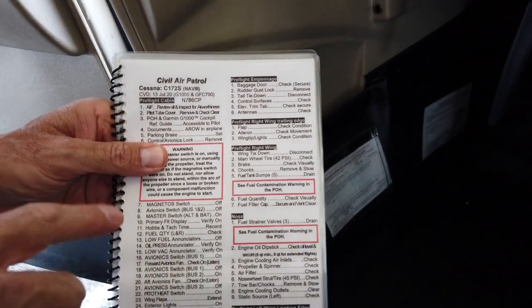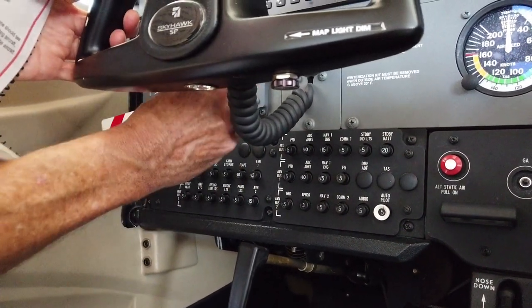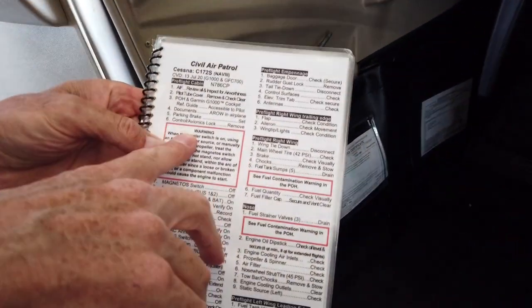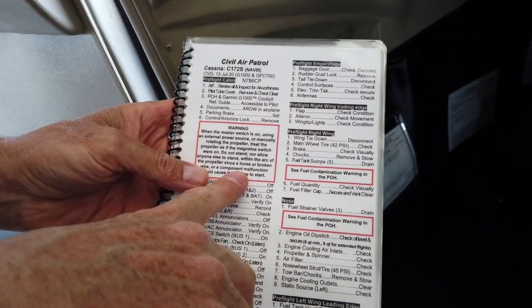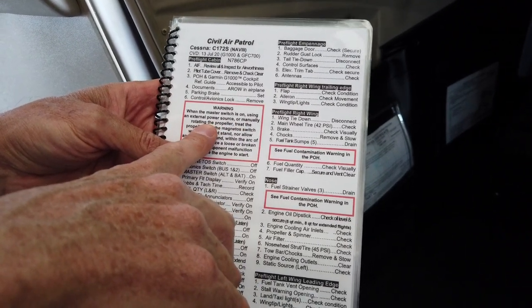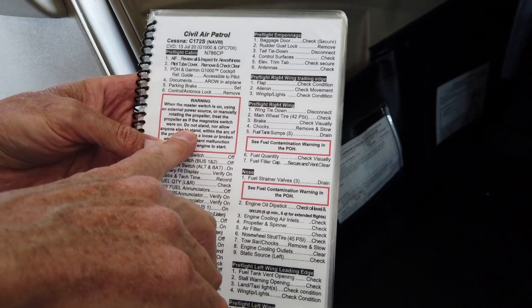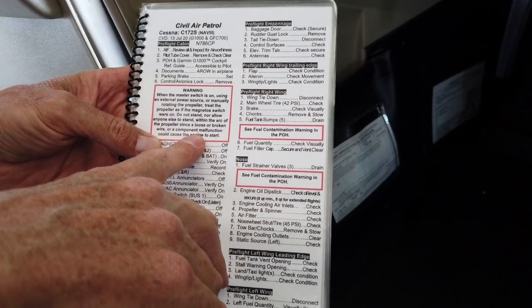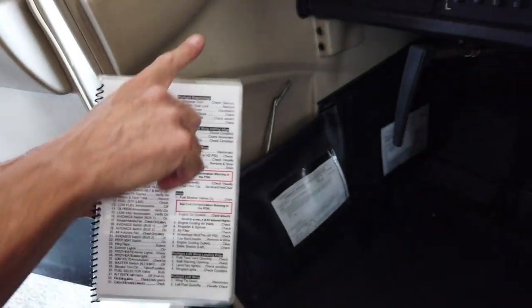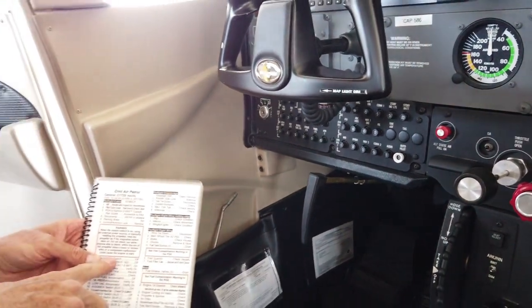Control and avionics lock remove — this lock is keeping our controls from being blown around in the wind. I'll just lift up and take that out, then stow it in this pouch. There's a big warning: when the master switch is on, using external power or manually rotating the propeller, treat the propeller as if the magneto switch were on — meaning it could start the engine. Do not stand within the arc of the propeller since a broken wire or component malfunction could cause the engine to start. That's why we leave the keys on the dash so everybody can see they're not in.